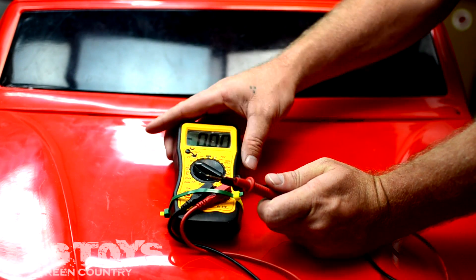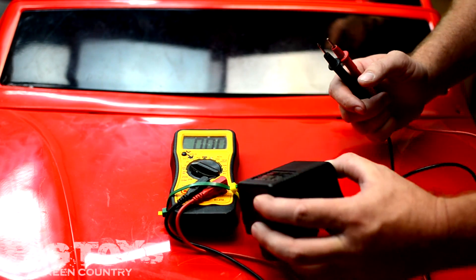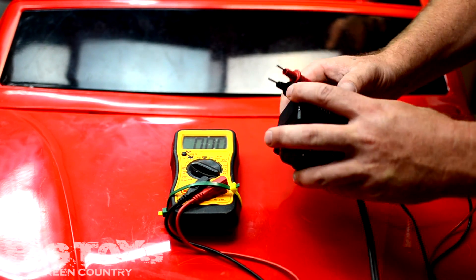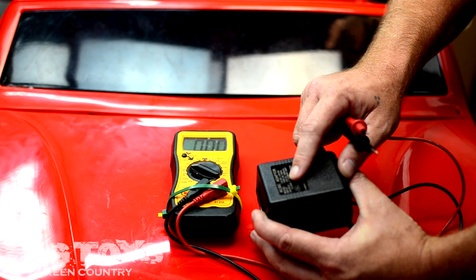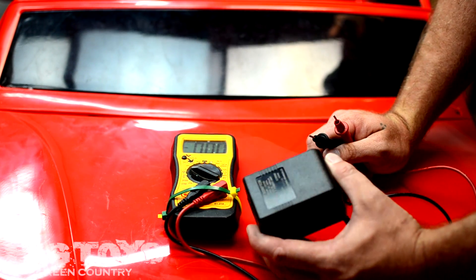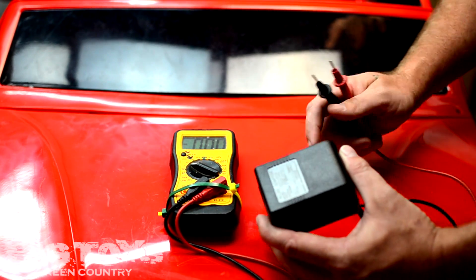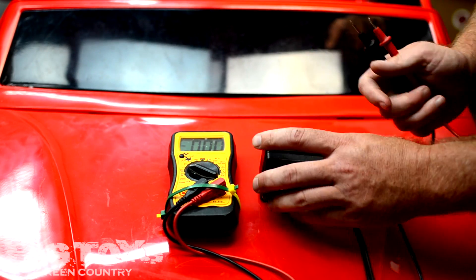We have a 12-volt charger for one of the ride-on cars. I've just got it plugged into an extension cord here. You'll look at the output — it's supposed to put out 12 volts of charge. It's actually going to be a little bit higher than that. They all say something different, but you want it to read higher than 12 volts so it'll actually charge the battery.